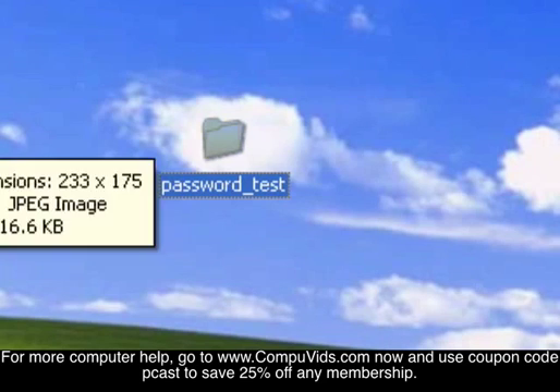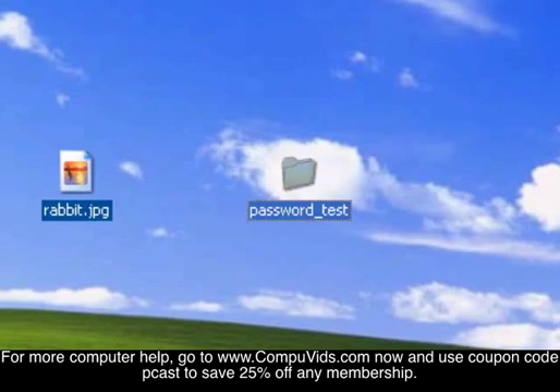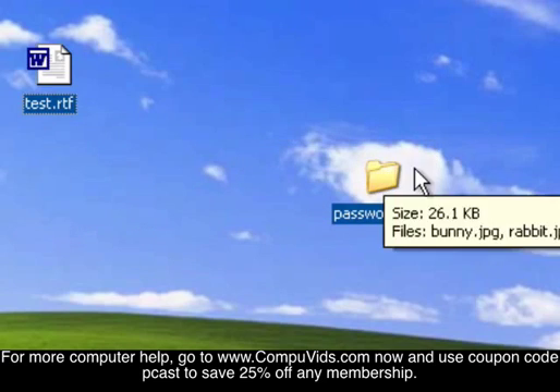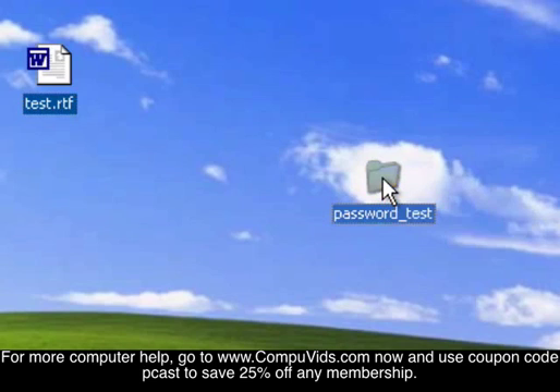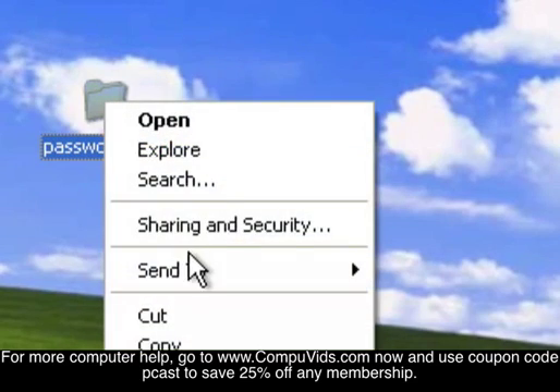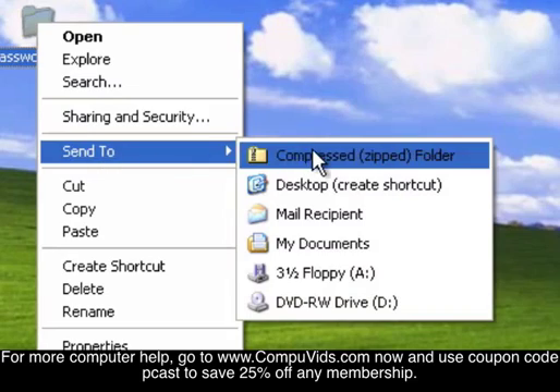Now let's grab a couple pictures here that we've been using and move them into this folder. Now what you want to do is left-click to select it, right-click your mouse, and send to compressed folder.